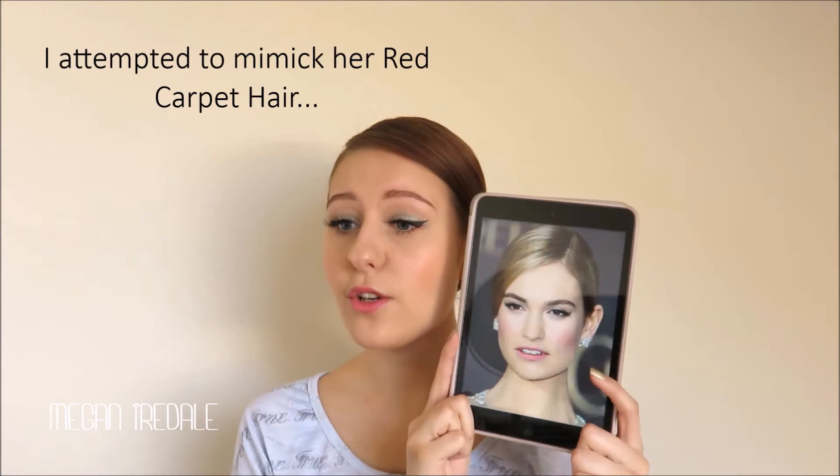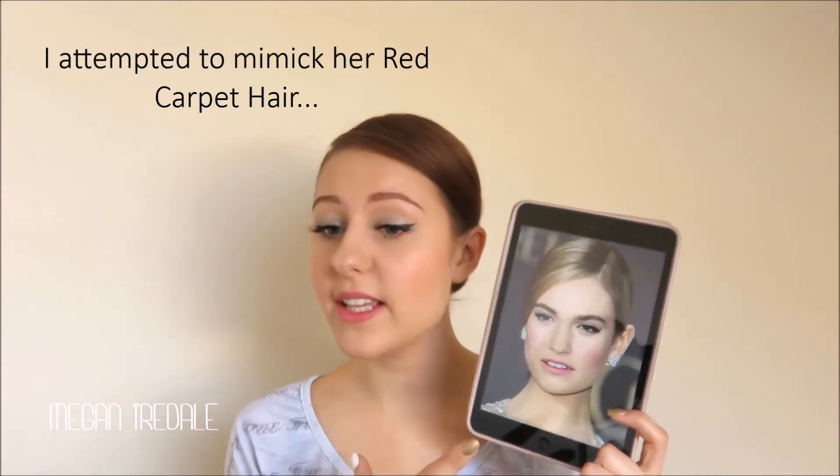I absolutely adored her throughout the whole film, so I googled her makeup from all of the amazing premiere pictures for Cinderella and this is the picture I came across that I wanted to do an inspired look for you guys. I think it's so fresh and so beautiful for spring.